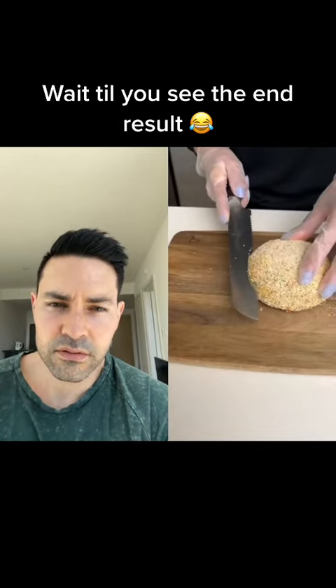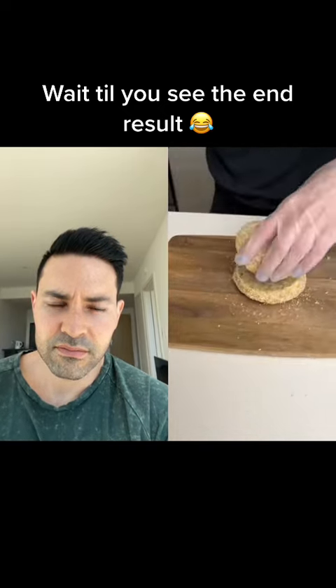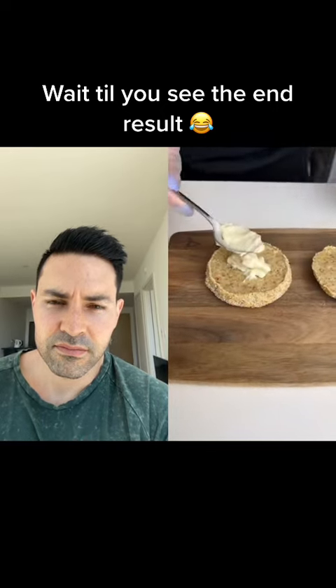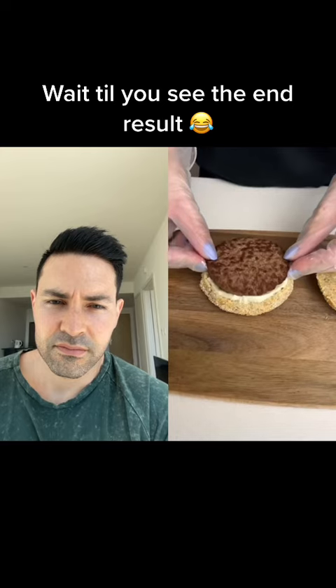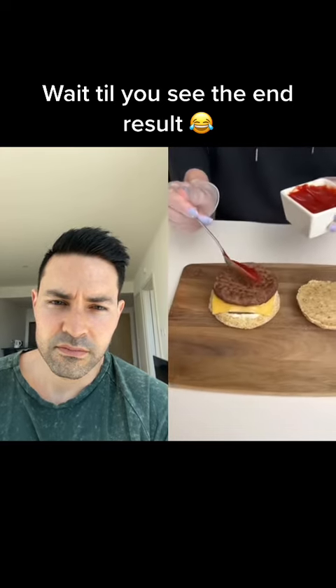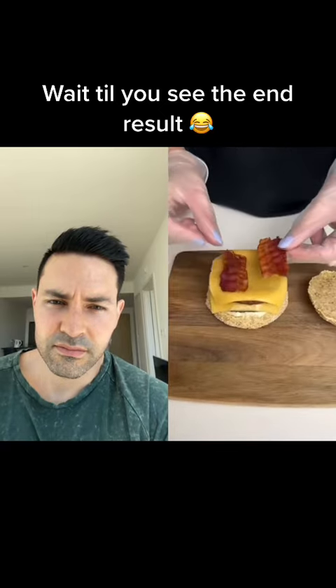I'm just going to cut this in half now. That's good. Nice and slow. All right, you ready? That looks just like bread. I'm going to grab some mayo here. I'm going to place some burgers, place some cheese. I'm going to place another burger, a little bit of ketchup, one more layer of cheese. Actually, I'm going to add the whiskey bacon to top it off.